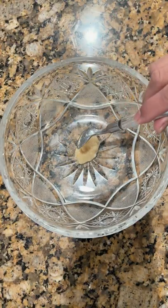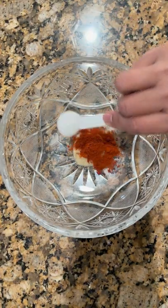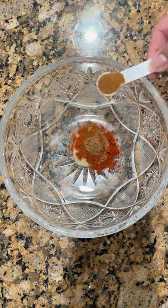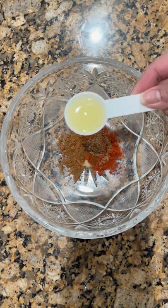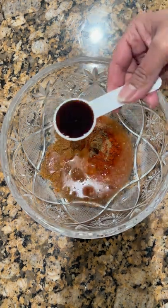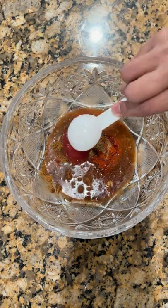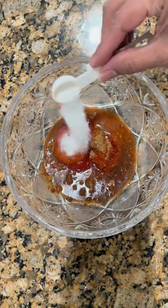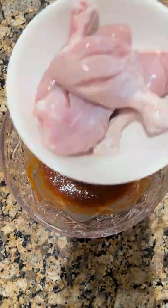Take a bowl and add ginger garlic paste, one tablespoon red chili powder, one teaspoon paprika powder, quarter teaspoon cumin seed powder, quarter teaspoon garam masala, half teaspoon lemon juice, one tablespoon white vinegar, half tablespoon soy sauce, one tablespoon garlic chili sauce, one tablespoon sriracha hot chili sauce, one tablespoon salt, or as you taste. Mix all ingredients.